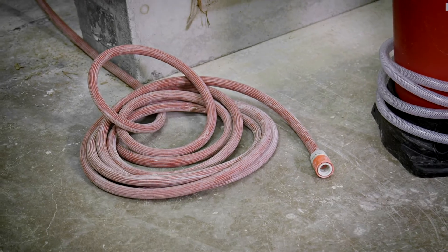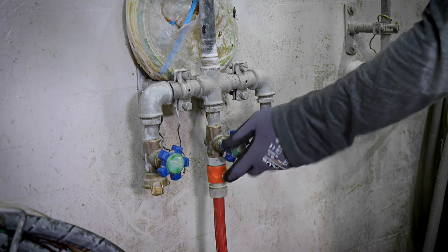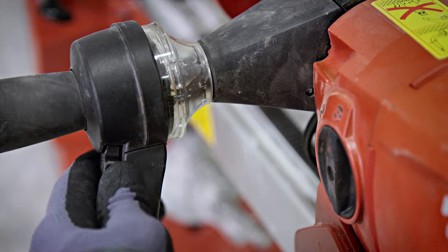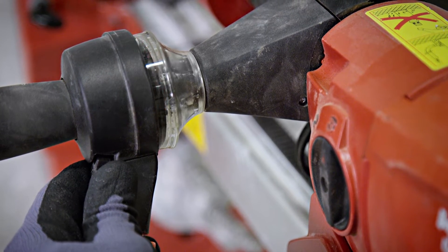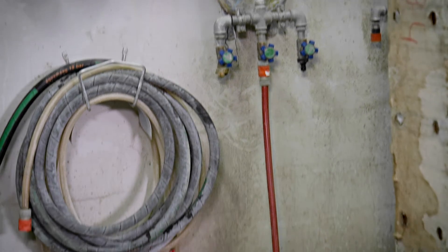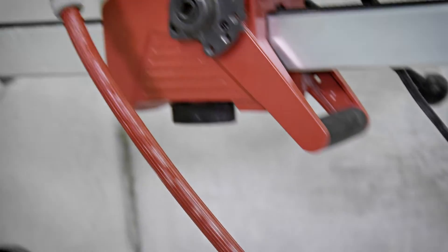Option number one: a long hose attached to the water tap of the building you are working in. What are the pros? You don't need a lot of hardware — all you need is the hose itself. You have an unlimited amount of water at hand, and the pressure is very stable. The only disadvantage is that it is really seldom to have real access to the water network. Nine out of ten times this option simply doesn't exist.